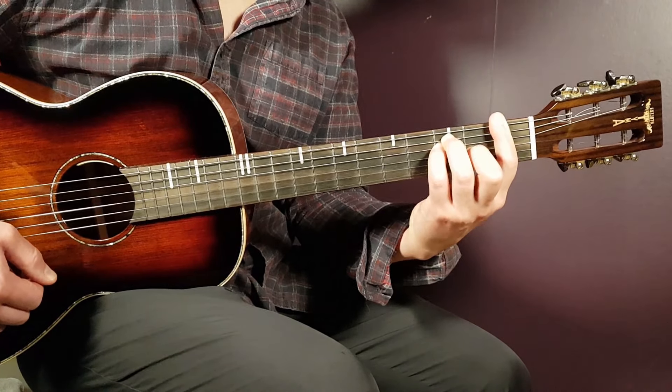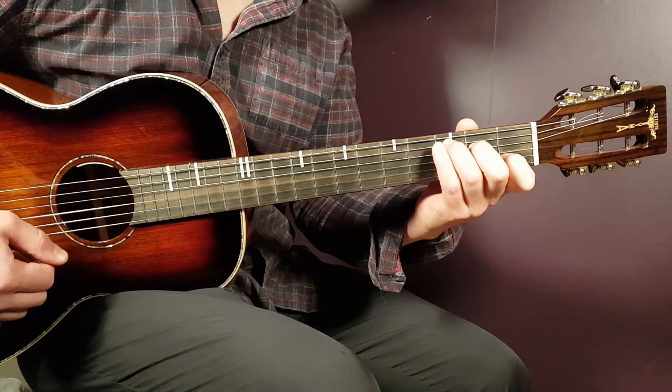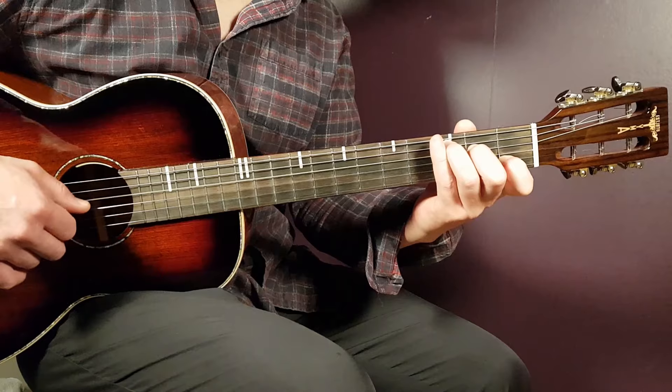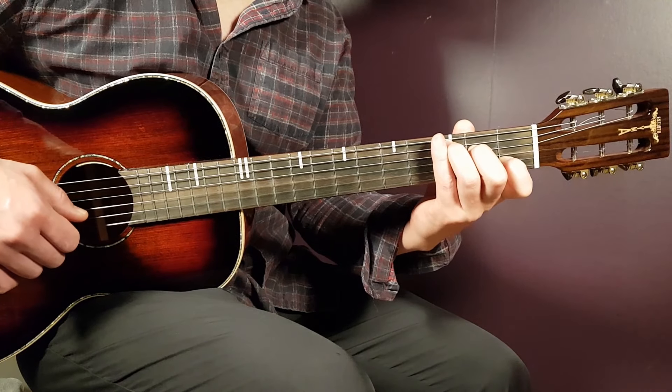So we're going to continue here with C. So that is third on A, second on D, open G, first B, and open E.